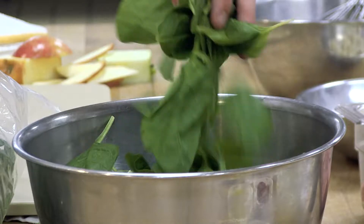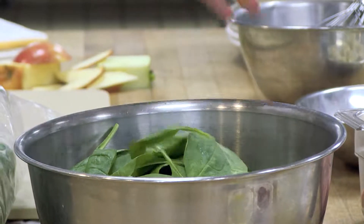Now we're gonna make a quick vinaigrette for this. The recipe that I have calls for maple syrup.